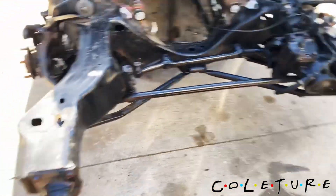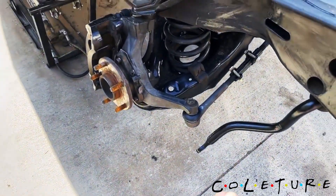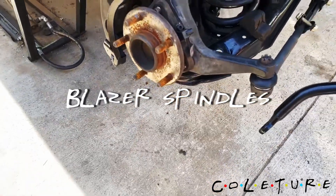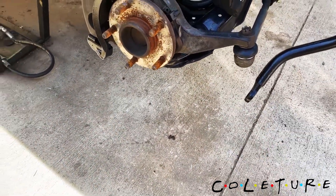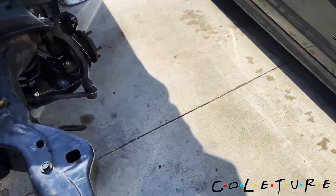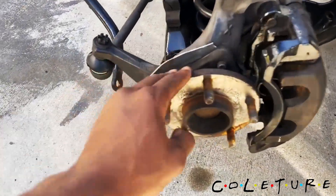Got the Jeep mod right there, got the brackets. Redid the whole front — lower control arm, upper control arm, spindles — that's from a Blazer. Redid all of that, sway bar link. Just got to finish hooking it up.